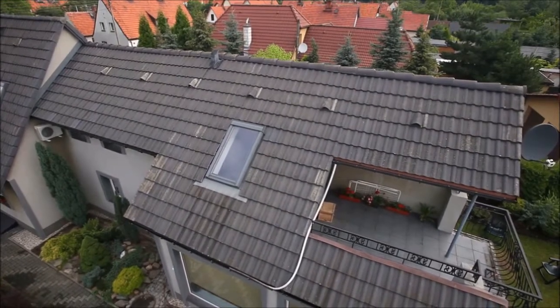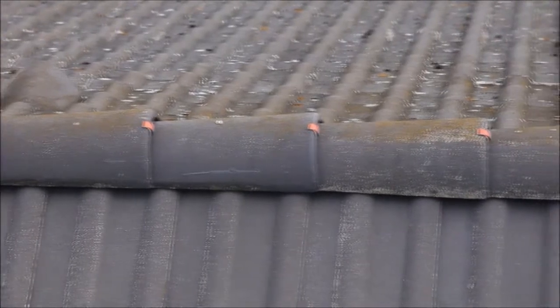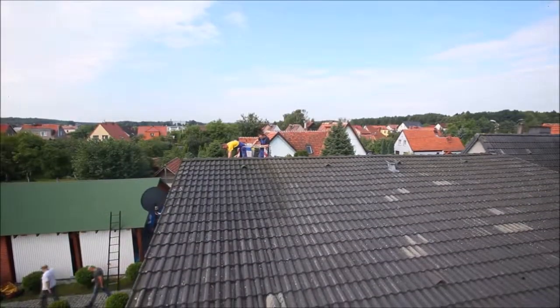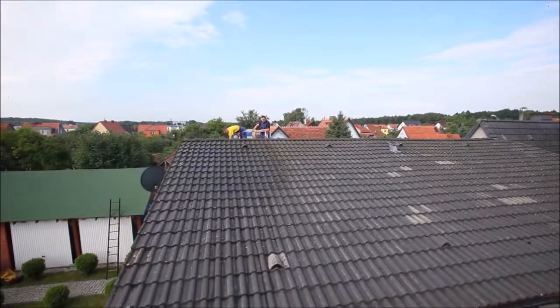After years, our roof is old, corroded, looks bad and is no longer able to protect against water. To refresh the roof and let it protect our house from water, we offer its renovation and sealing at Hydro Nylon Technology.